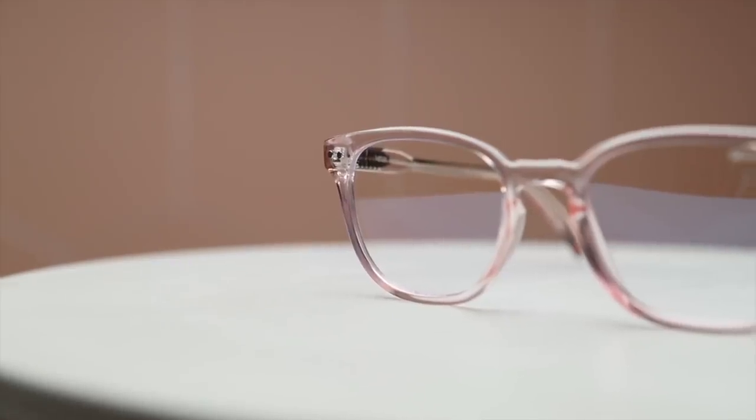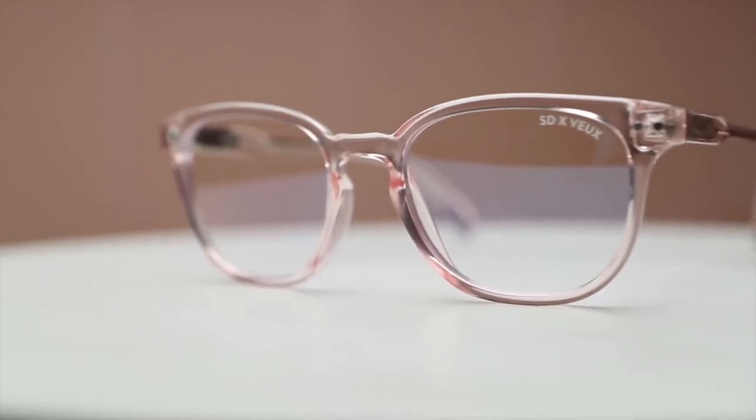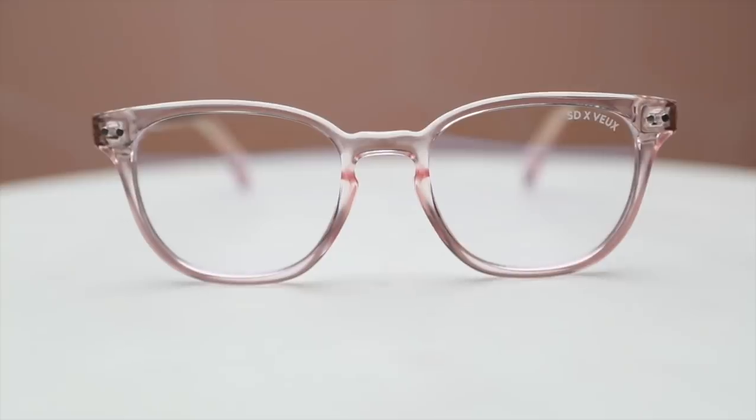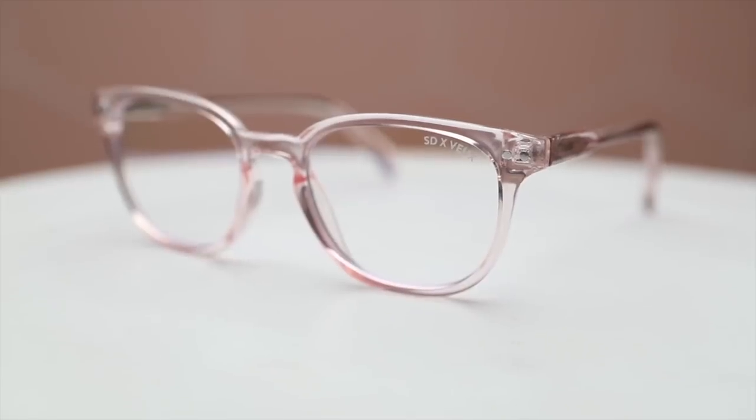With all my editing and emails I'm on the computer a lot, so I keep a pair of these on my desk and put them on before I even open my computer. I've actually noticed better sleep — even at 32 weeks pregnant. I forgot to mention: these are optometrist-friendly and tick all the requirements, so you can take them to your glasses shop and have the blue light lenses swapped out for your prescription lenses if needed.